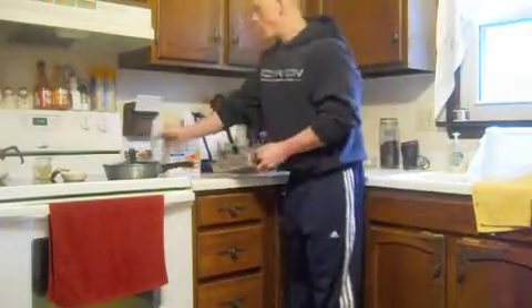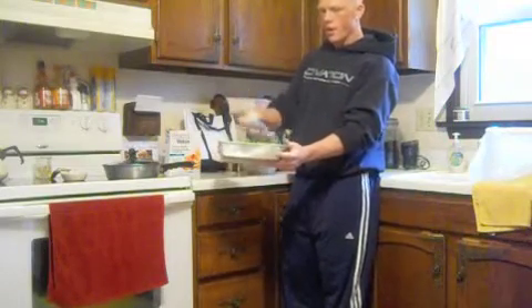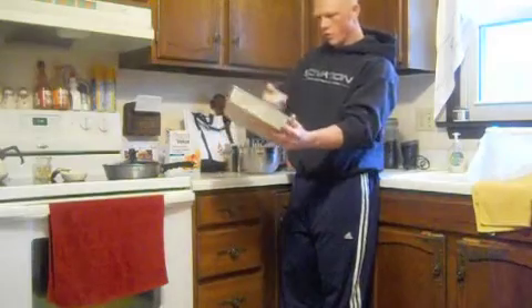The oven's just heated up, so we're going to fire this up. We're going to take our 9x9 pan and add a little bit of cooking spray — make sure you cover the entire surface.